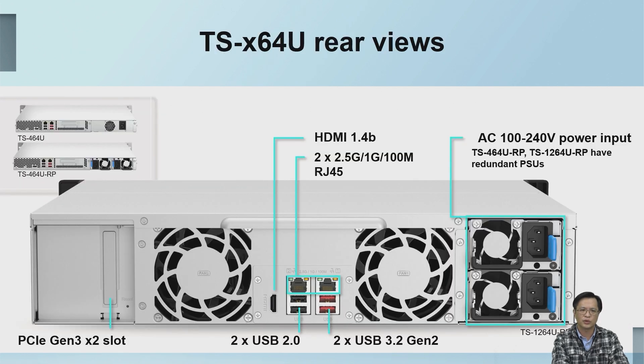Here we introduce the rear I/O configuration of the TS-X164U. This is the rear view of the 12-bay model. The ports from left to right are: a PCIe Gen 3 x2 expansion slot, HDMI, two USB 2.0 ports, two USB 3.2 Gen 2 ports, and on the far right is the redundant power supply.